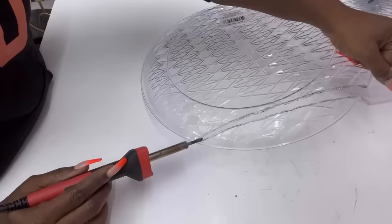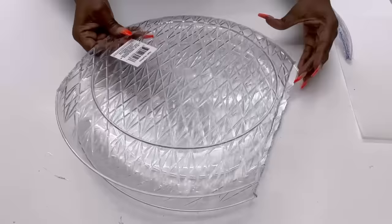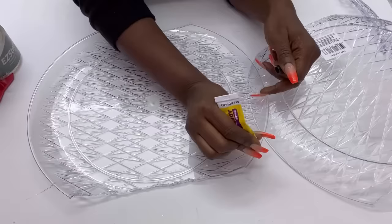Now that I have my trays already cut to the way I want them to be, I'm going to glue them together like this using a strong adhesive and hot glue.